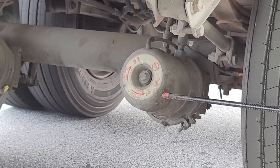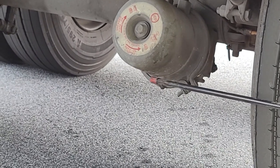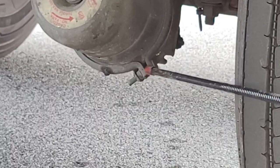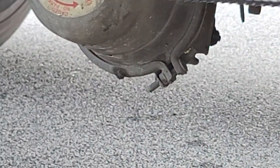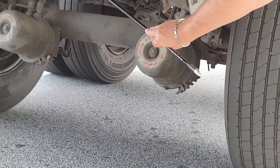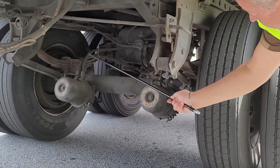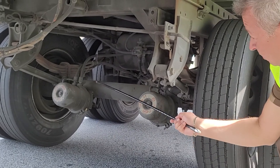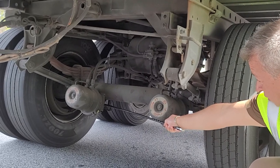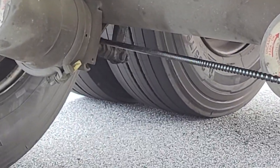Now we have our brake chambers. My brake chamber is securely mounted, I don't see any damage, it is in good condition. The clamps are present on both sides. My airlines going to the brake chamber are in good condition, securely mounted, I hear no leaks, and I don't see any abrasions or cuts on the hoses. Right behind here is my slack adjuster and push rod — both present and in good condition.